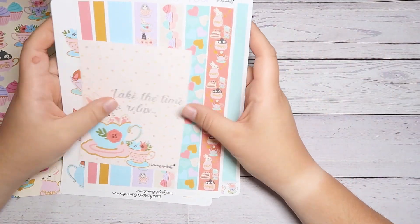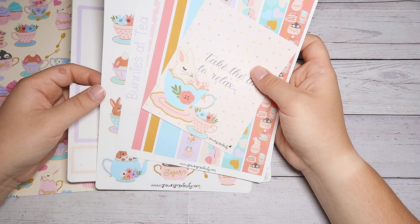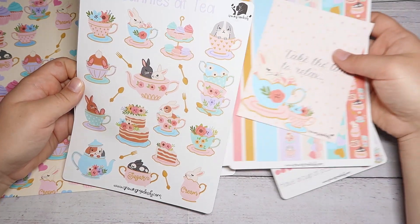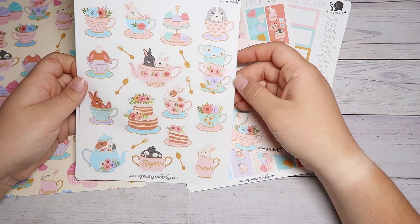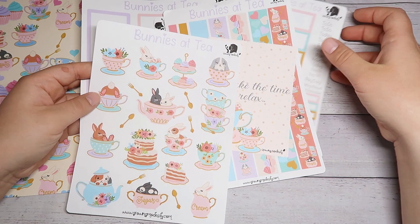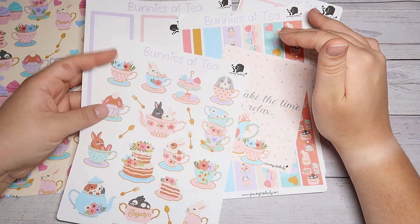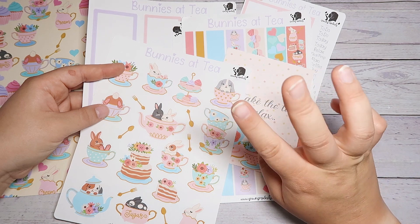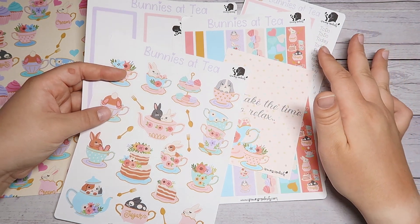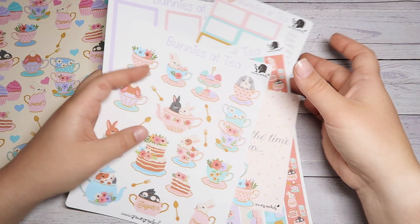Me and Emily — Emily is the owner of Growing Modestly — were talking, because I was telling her how excited I was to do this theme. As soon as Lisa Marie announced it, I was like, I have to do the Bunnies at Tea collection, and Emily said she was using this collection too. I hope you enjoy Emily's version. I am on Growing Modestly's affiliate team, and Lisa Marie and a couple of others in this loop are also part of her team. So I'm interested to see if they're going to use this collection as well. Anyway, enough chit-chatting — let's start planning in our Hobonichi Cousin for this week.